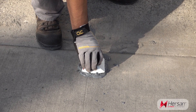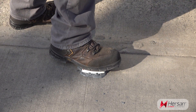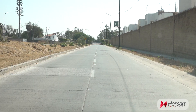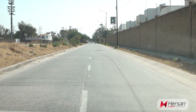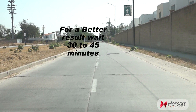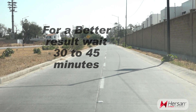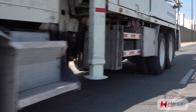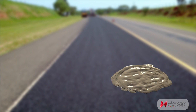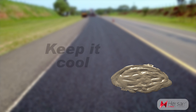Step 5: place the RPM on the pavement and apply a little pressure on the piece. It is normal for some adhesive to emerge from the piece. Step 6: to allow the adhesive to dry and for a better result, it is recommended to wait at room temperature for approximately 30 to 45 minutes before resuming vehicle traffic. Step 7: to prolong the shelf life of the adhesive already mixed, it is recommended to keep it in the coolest place possible.